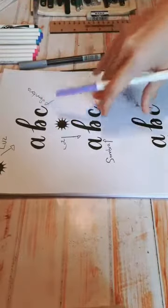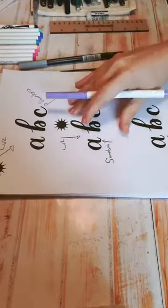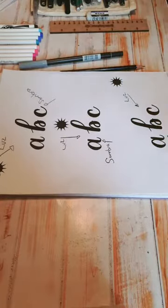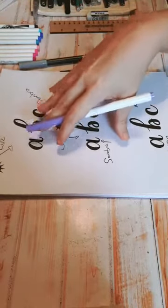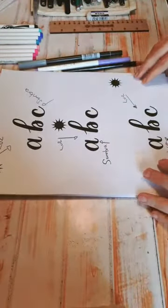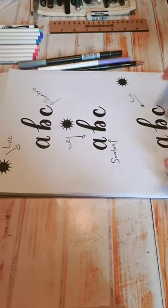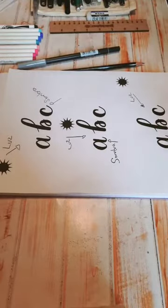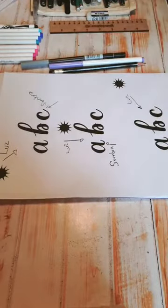Las que no hayan impreso sus hojas no se preocupen, con que las tengan a la vista es más que suficiente. Lo pueden hacer en cualquier hoja que tengan. Recuerden que ahorita estamos trabajando con cualquier tipo de plumón, no estamos utilizando exclusivamente los punta pincel o los punta cónica. Yo les voy a enseñar con esos dos, pero también voy a utilizar otros plumones que no son punta pincel para que veamos que no es necesario tener uno a la mano.